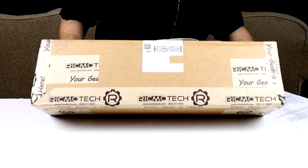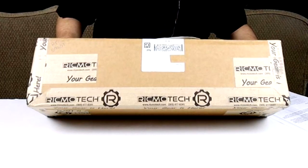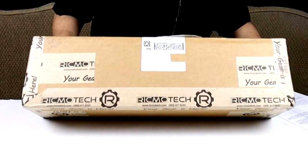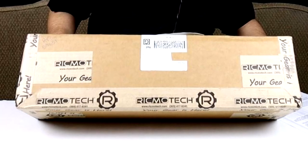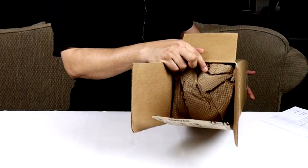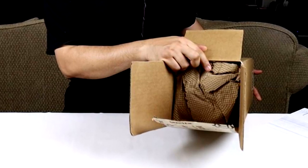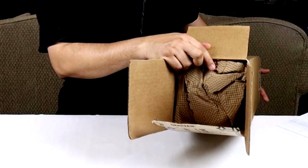Packaging. As you can see here, it came extremely well packaged with their fancy Rikmotech branded packaging tape all around the box. It gives an expectation of a high-end product. The extra airspace in the box was densely packed with paper to limit the movement of the wind simulator and its accessories during shipping.